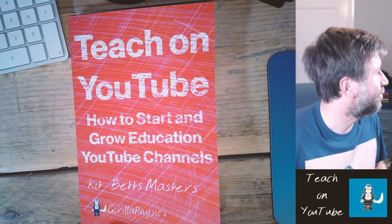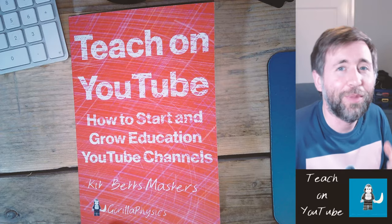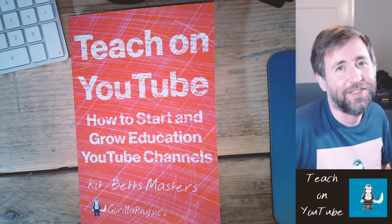Thanks a lot for watching Guerrilla Physics. On this channel we do GCSE and A Level Physics tutorials, exam technique, and study skills for everyone. We also talk about education and e-learning, and I really want to make many more videos and materials for educators in the coming year.